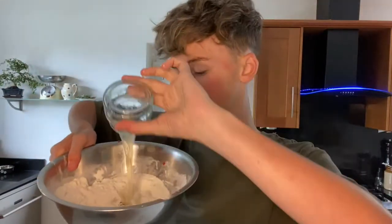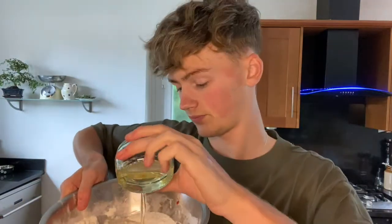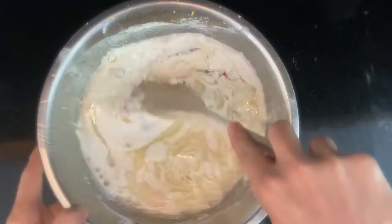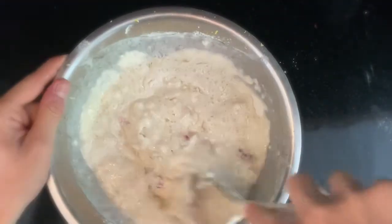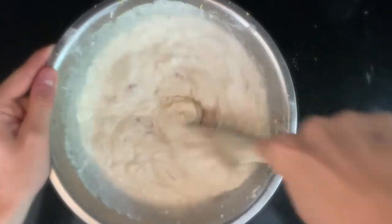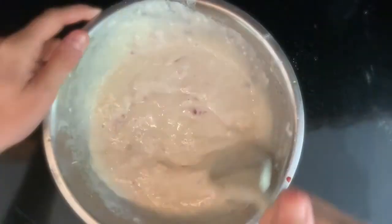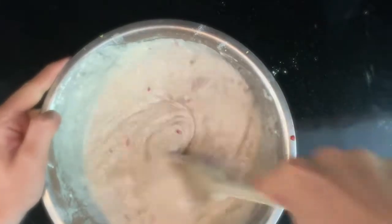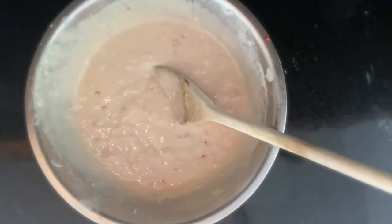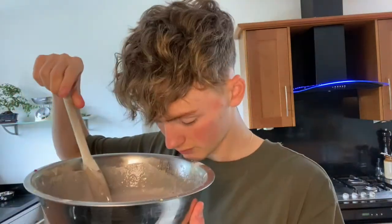Add the lemon juice, the water and the oil. And now I'll just mix it together. So now it's all combined. It's a bit runny which concerns me but I'm sure it'll be fine. That's quite fragrant.